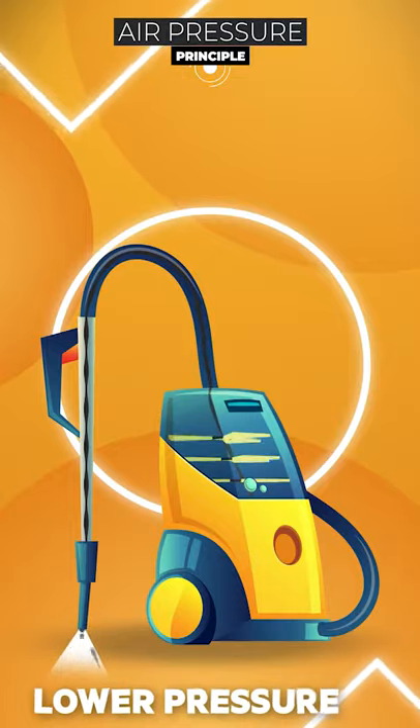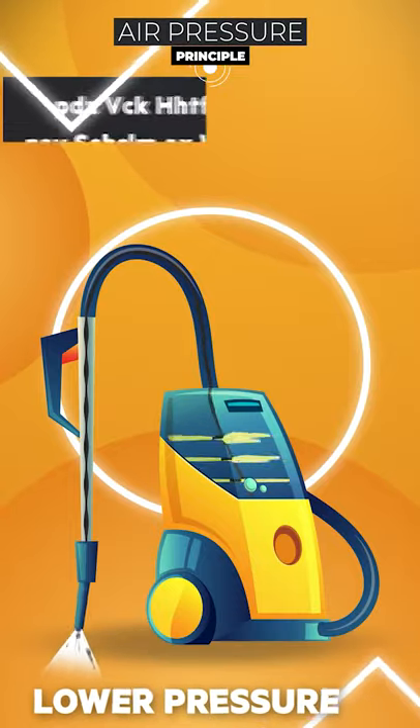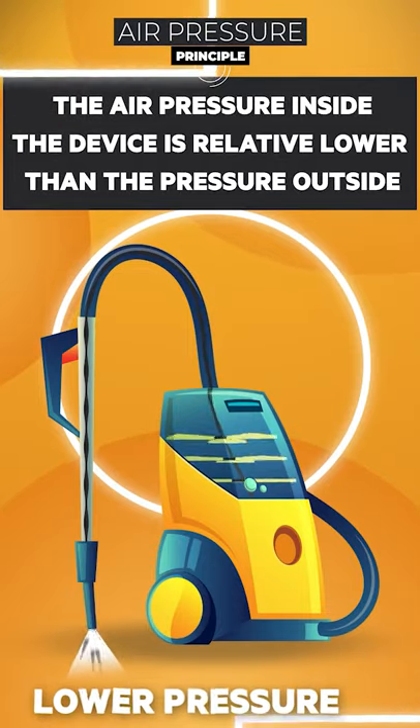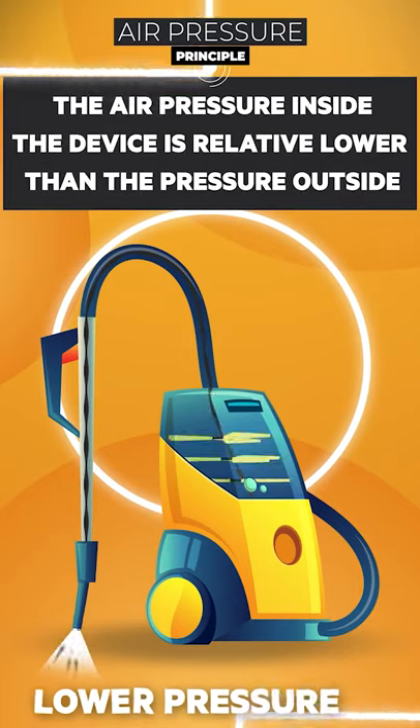Basically, the vacuum cleaner works on the principle of air pressure. The air pressure inside the device is relatively lower than the pressure outside, and therefore the dust particles move into the vacuum cleaner smoothly.